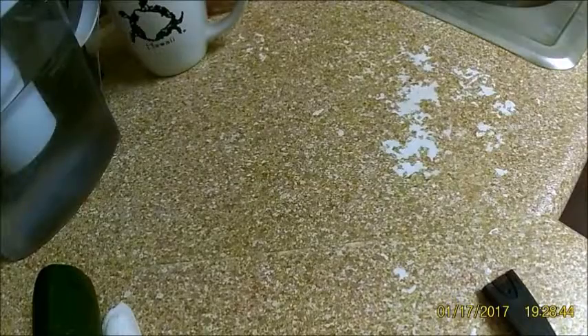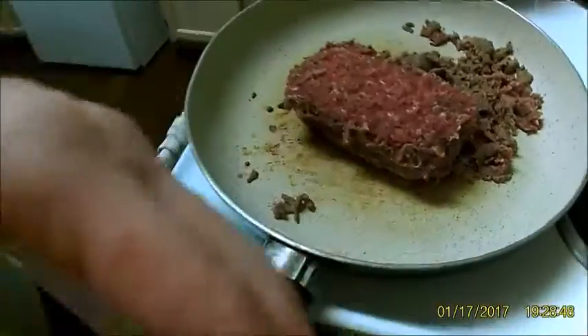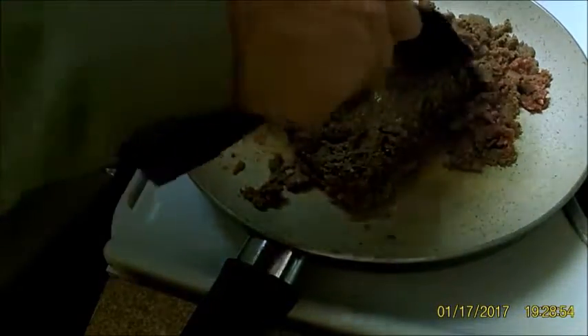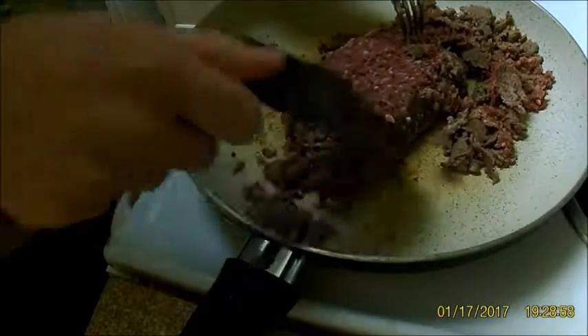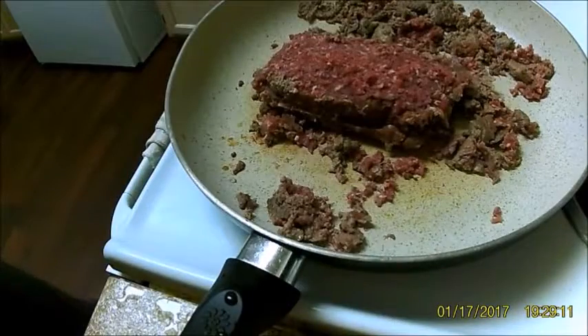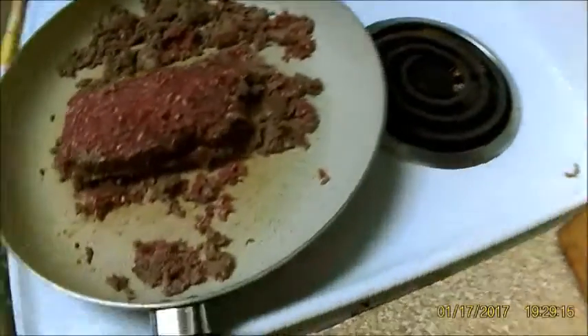I'm going to cut some of these small enough so that I know my wife will eat them, then add them in with the bean sprouts. I also don't have the stove turned up very high — it's on five. It doesn't really need to be super hot, which is fine.